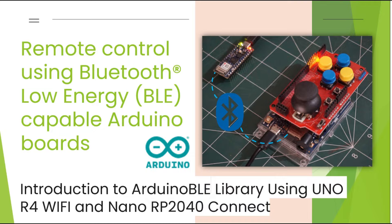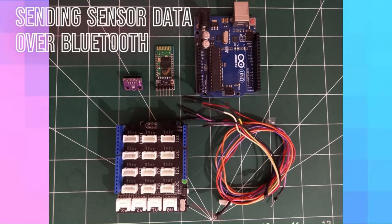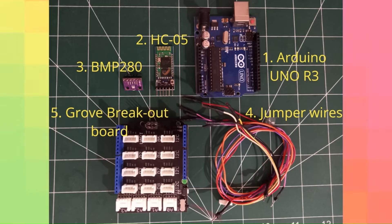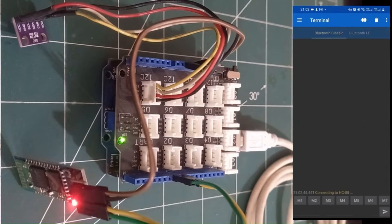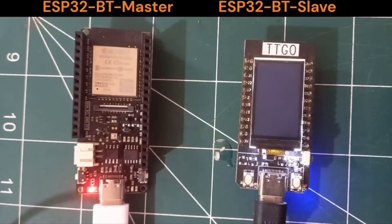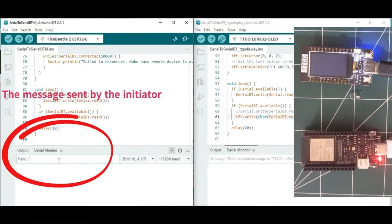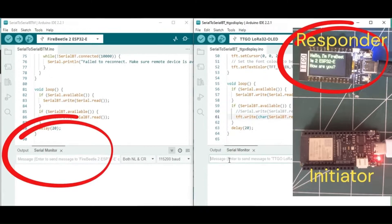Hello and welcome to eCraft. In this video, we will discuss wirelessly communicating between controllers using the popular Bluetooth Low Energy protocol. We have previously uploaded videos showcasing Bluetooth communication between microcontroller boards and mobile phones, as well as simple board-to-board communication using Bluetooth Classic. In this video, we will introduce an advanced topic — the Bluetooth Low Energy protocol — and demonstrate a simple application using a couple of the latest Arduino boards.